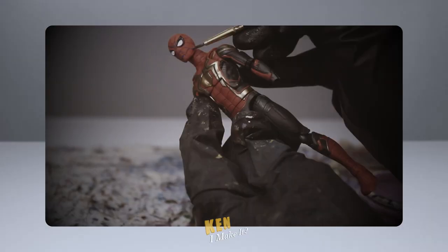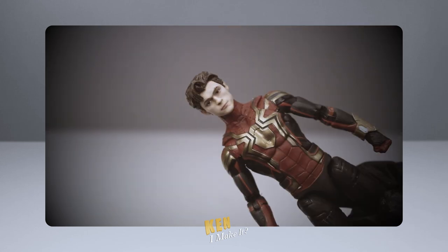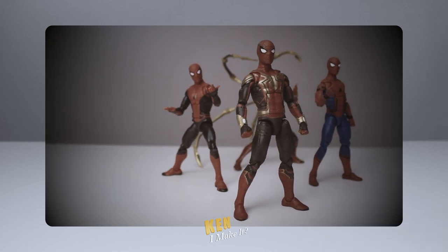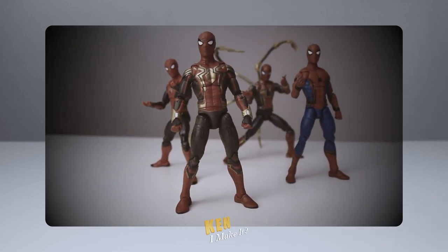Last week, I fixed the integrated Spider-Man suit from No Way Home. Finally! It's now my favorite MCU Spider-Man suit. Check that video out if you haven't already.